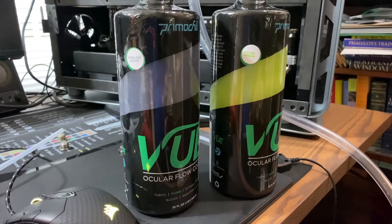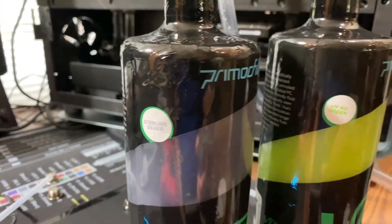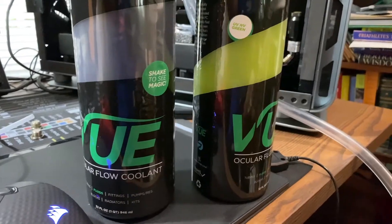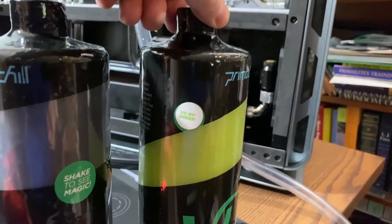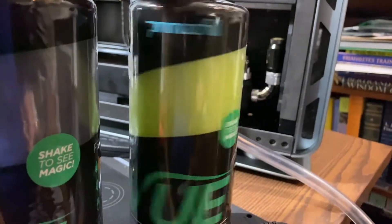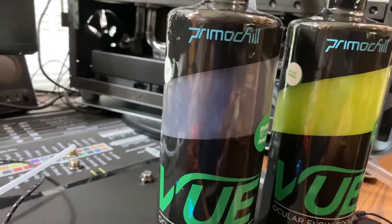I've got sterling silver PrimoChill View and I've got the NV green fluid, both of which are, I think, beautiful to see. These are brand new bottles that I'm going to be putting in — enjoy.